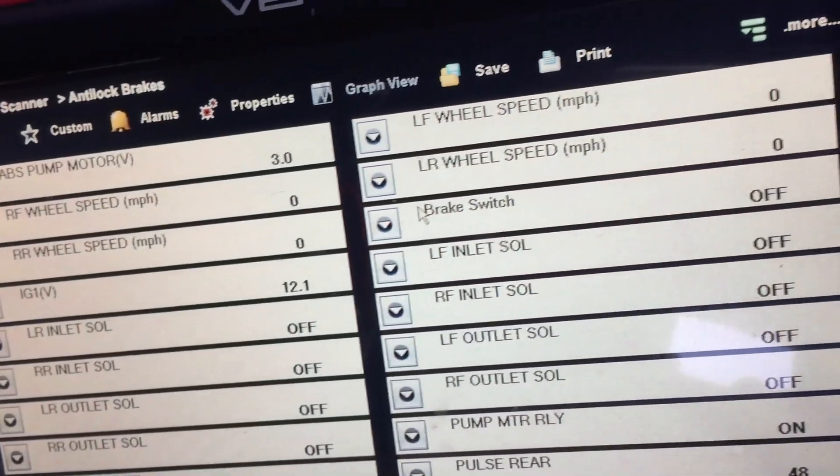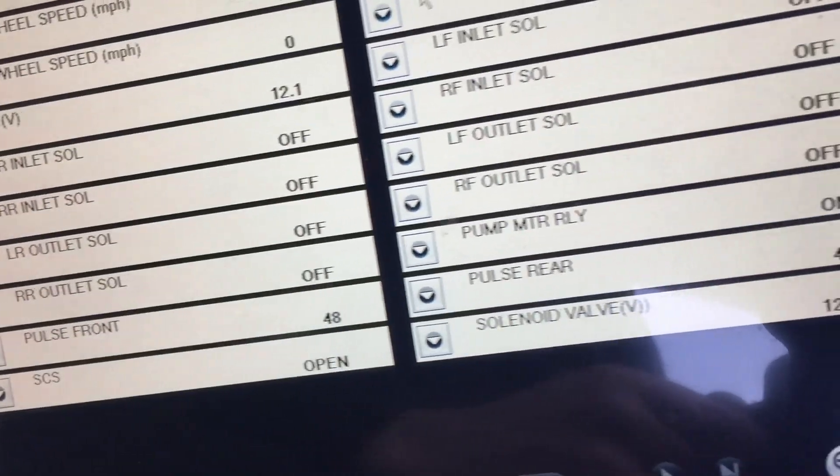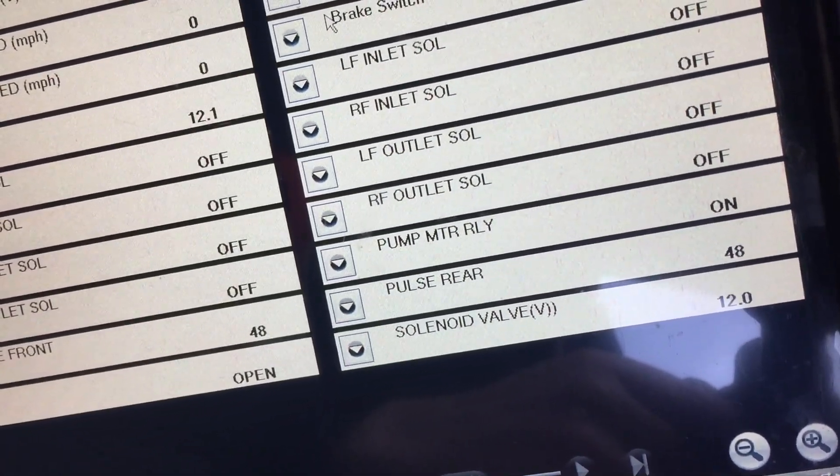There's the brake pedal switch — I'll just press that on and off. Pump motor relay says it's on, so that means it's getting power fed to it. It's checked the fuses.